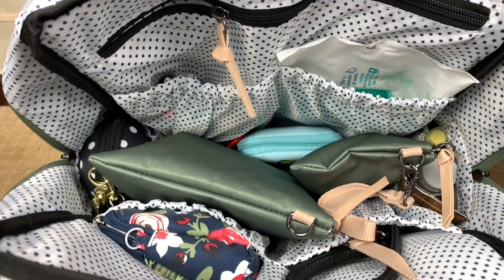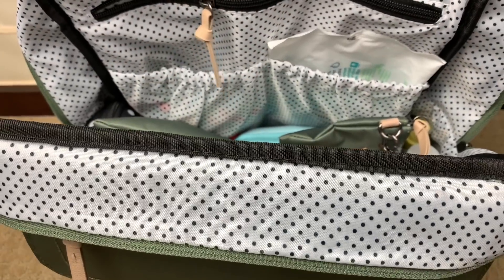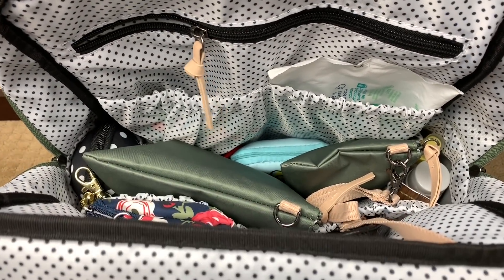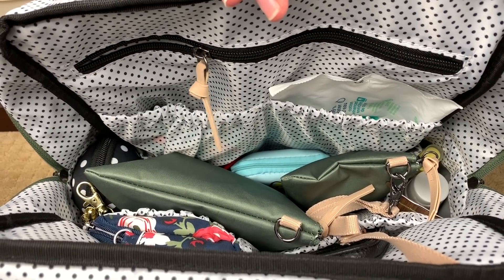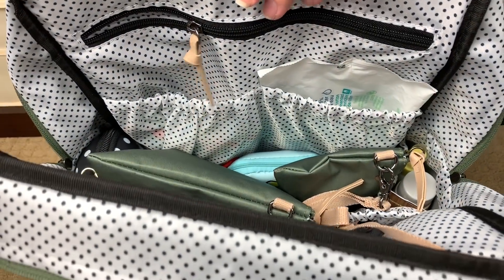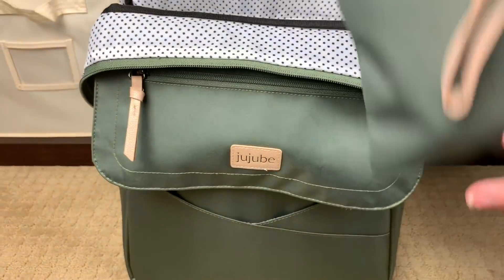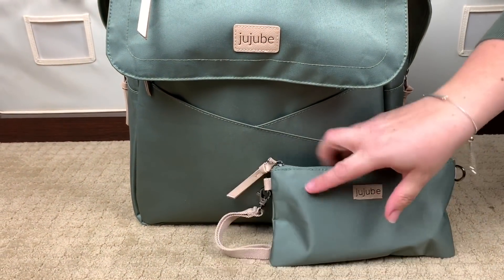Now that I've pulled out the toys from the top, you can see all the room. If you didn't want to have a bag of toys on top, you could put a Tula in here, two blankets, some jackets, a couple changes of clothes — there is so much room here at the top that I did not utilize. Right here is the small set piece that comes with the three-piece bag set, and here is the other wristlet strap.